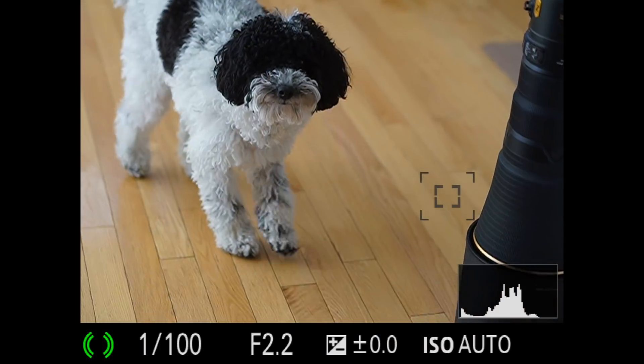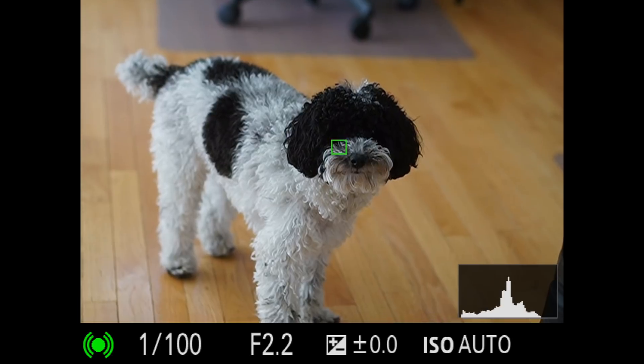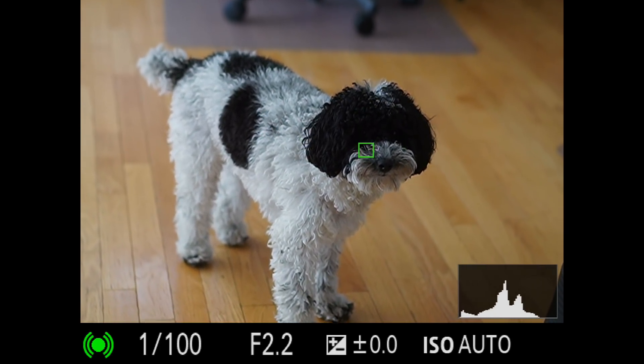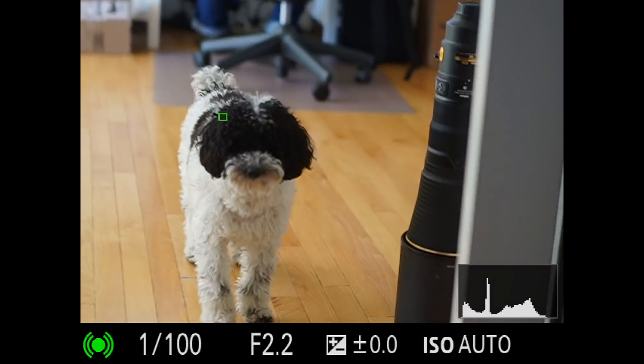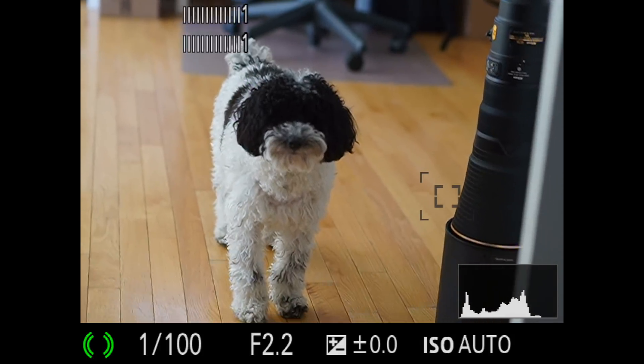Just like human Eye AF, you can assign it to automatically work with the shutter button or with a separate button. I would not recommend assigning it to work with the shutter button automatically, because it generates a lot of false alarms — especially with my black and white dog. It'll just grab onto black and white spots elsewhere on the dog and focus there, and if it's always on with the shutter button you won't be able to turn that off. It's going to make you miss shots.